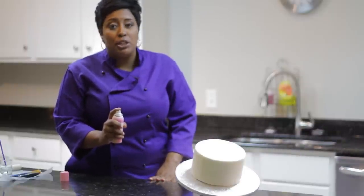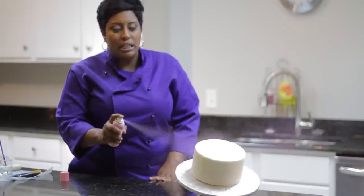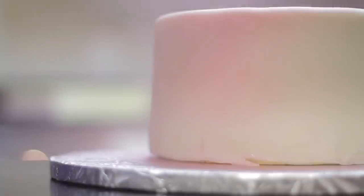If you like your color to be a little bit darker, simply just spray on longer and maybe get a little bit closer. If you want your color to be a little bit lighter, just don't spray as much.